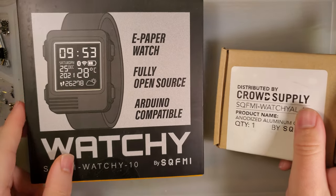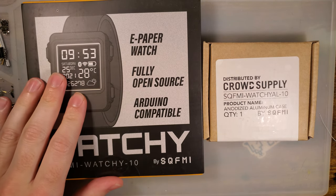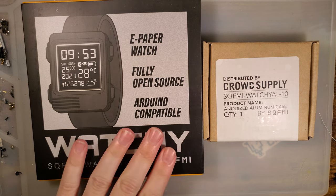Hey folks, so it's probably just going to be a quickie today. Got something in the mail I kind of want to play with. This isn't sponsored or anything, it was just a project that crossed my radar and I thought it was pretty neat.